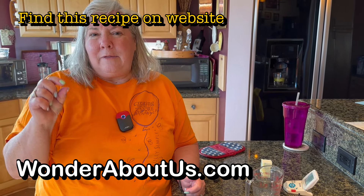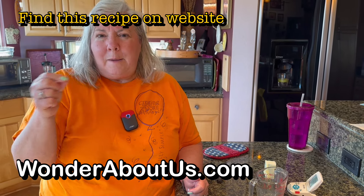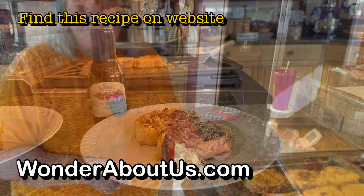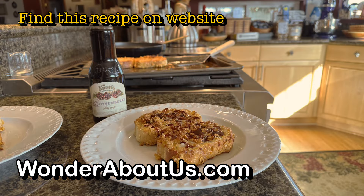The recipe will follow and I'll give you the recipe with comments about where I made some changes. Have a great day, enjoy, bon appétit. Bye!